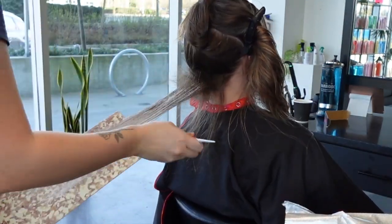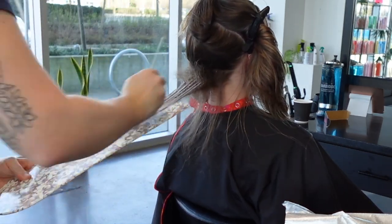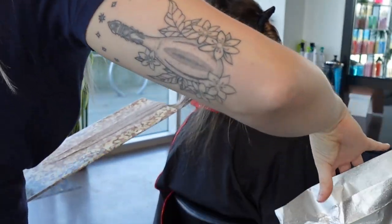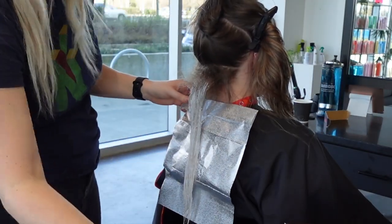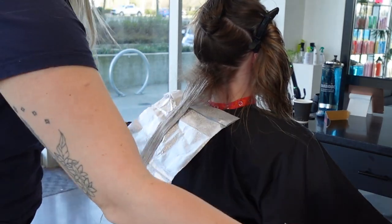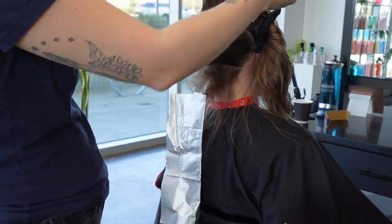I'm blending those two formulas into each other using the paddle and the brushes, and then I'm going to very gently insulate it with a foil. I'm not wrapping it up tight — I just want to make sure the product doesn't dry out too fast.